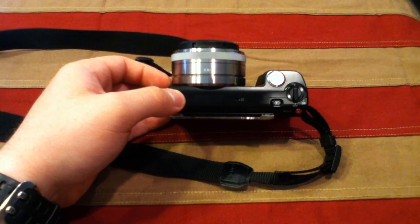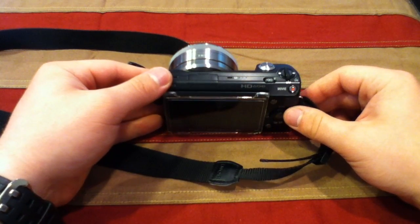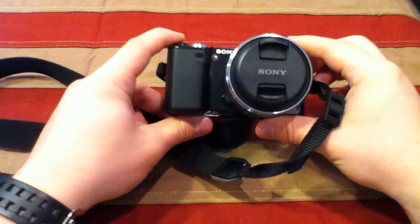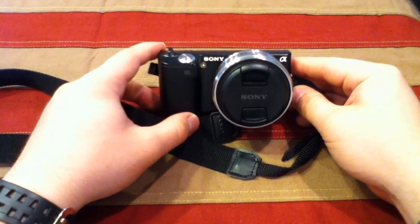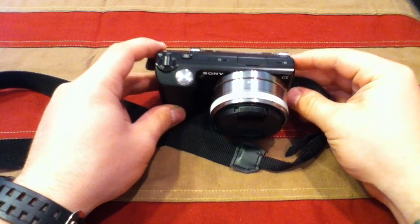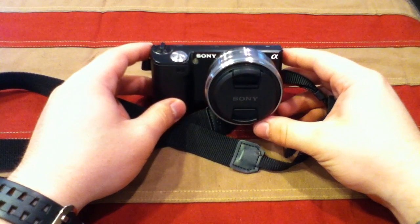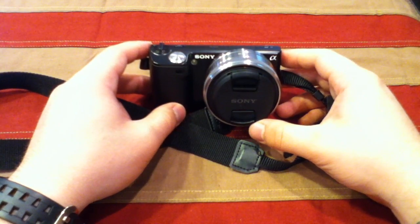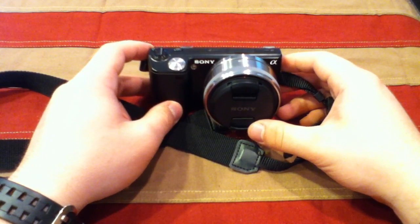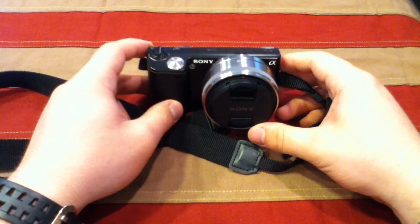On the camera right now, for the sake of this video, is the Sony 16mm pancake lens — it's smaller and more maneuverable. This is the camera I use for every single one of my videos this year, so if you want to check out the video quality, just look at any of those. Since I'm reviewing this camera, I can't use it to shoot this review, so I'm using my iPod Touch — I apologize for the lower quality.